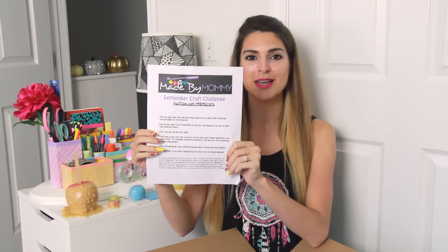In this video I am going to open this box that I got in the mail from Made by Mommy, from Kim. I don't know what's in here at all. Made by Mommy September craft challenge. If you guys didn't see the craft challenge from last month, I'll put that link to the video in the description box below.